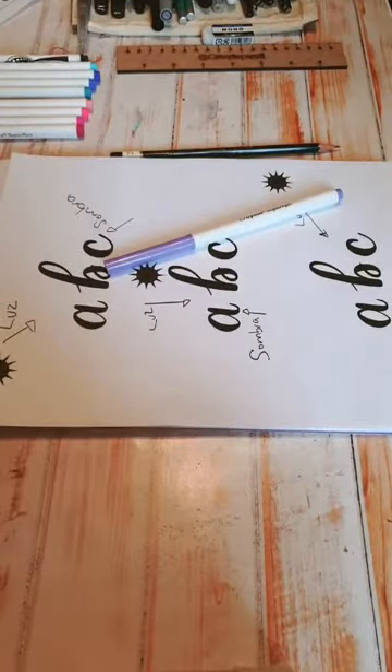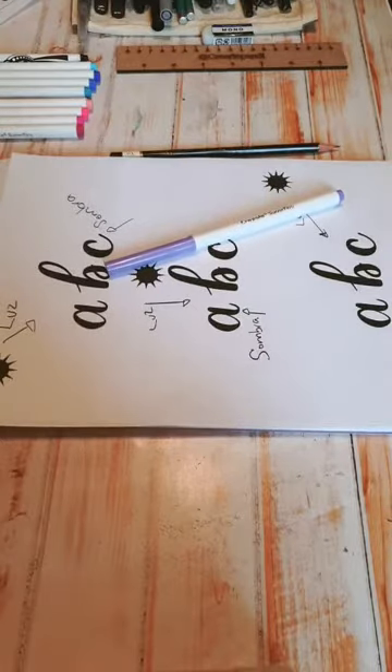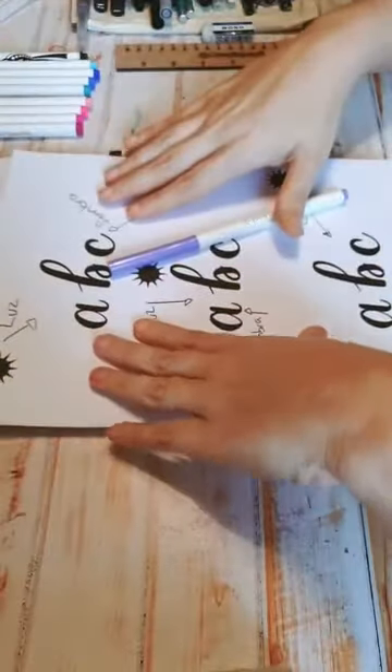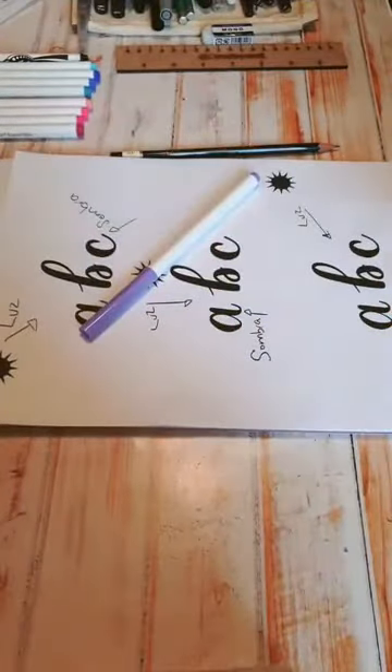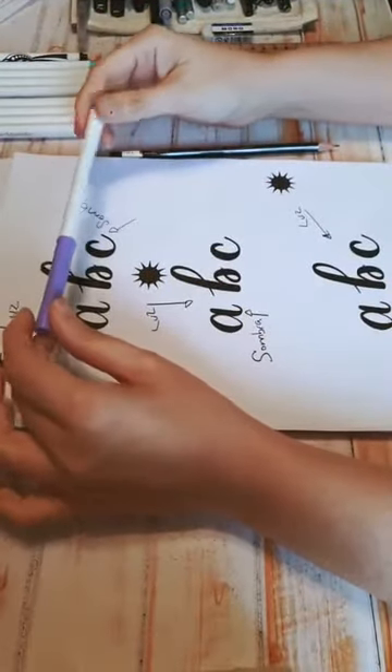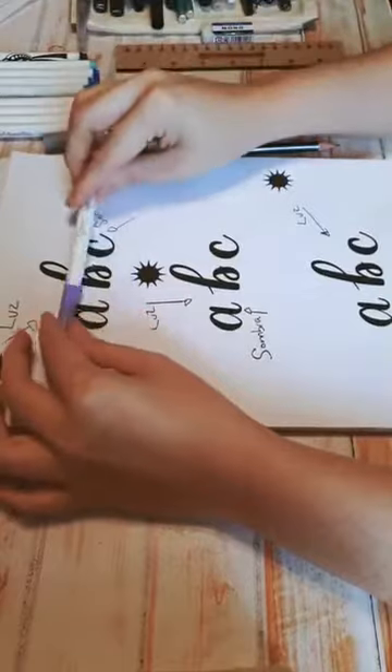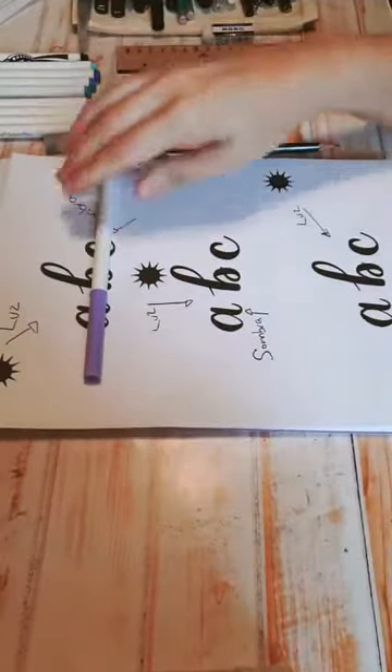Voy a esperar un poquito para que se vayan conectando. De repente si se corta es porque cuando llueve el internet se batalla un poco más de lo normal, pero aquí andamos. Muy bien, bienvenidas, bienvenidos. Ya estamos por comenzar, nada más nos esperamos un poquito. En esta buena tardecita de lluvia, con nuestro cafecito, listas para trabajar, para pintar, para dibujar letras.